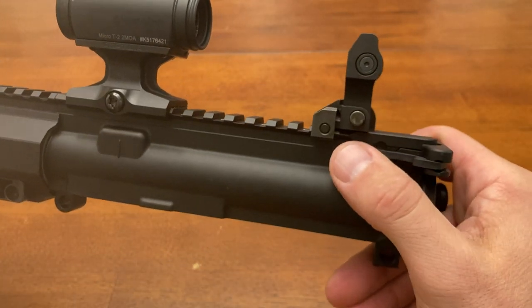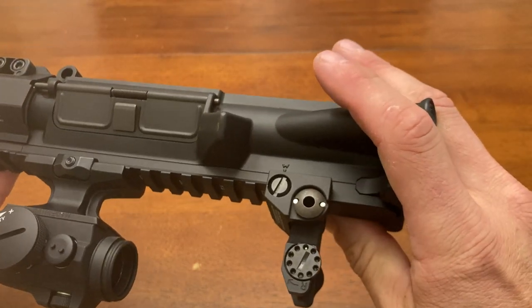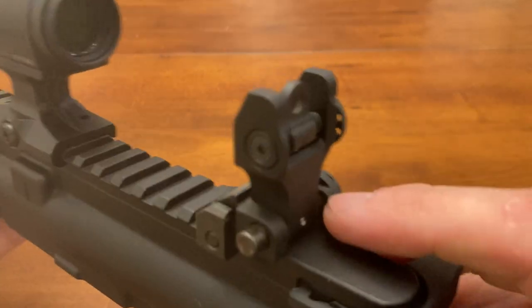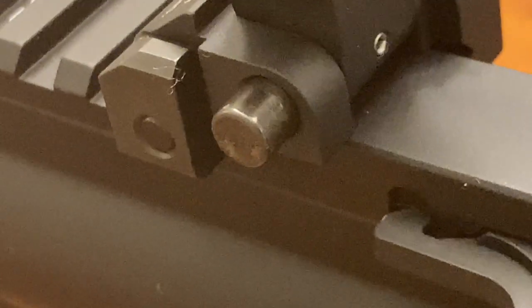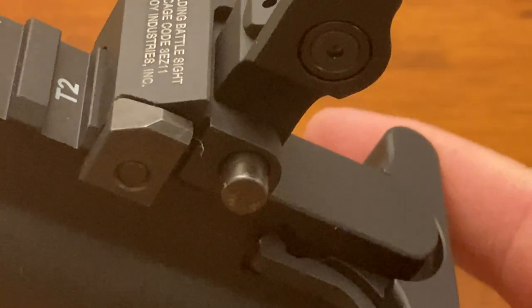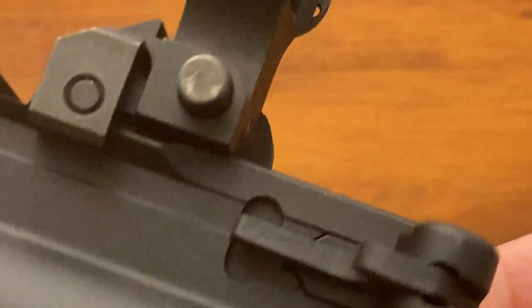They came out of the package with some kind of white powder — took me a few minutes to clean it off with a Q-tip. Then I got to the buttons. I don't know what any of that's about; there was no wear on the screws, so I guess that's just how they come — chewed up. Both of them had the powder, both of them had the marks.